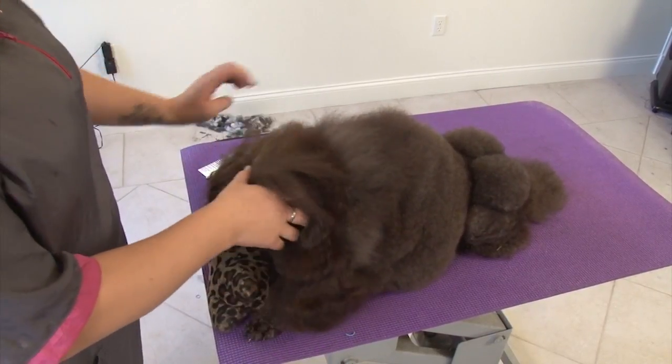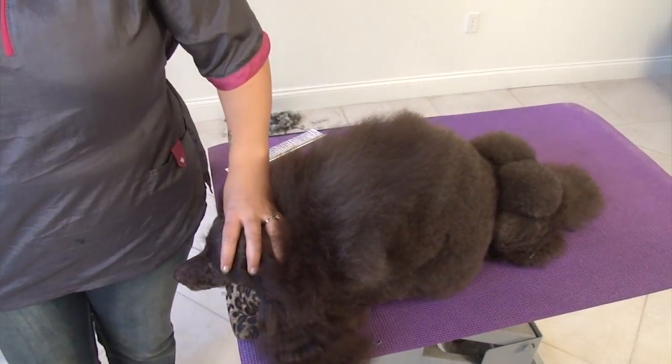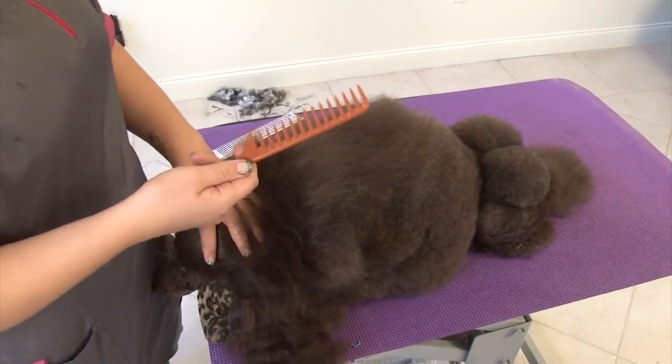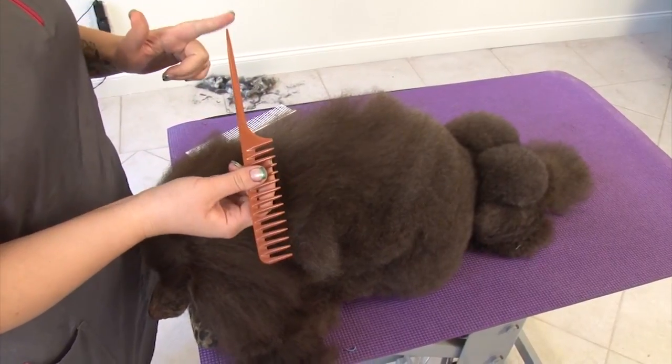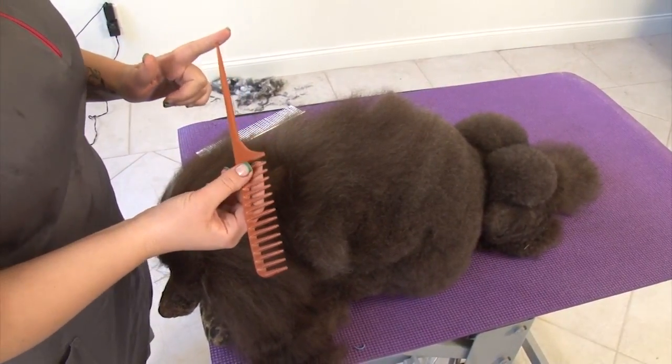I always start with the front of the head. I have this really nice big comb that I got from Sally Beauty Supply. It's just a rat tail comb with really wide teeth and a really long tail on it. It makes parting really, really easy.